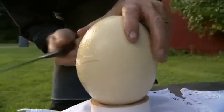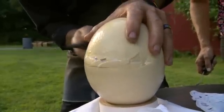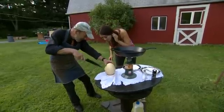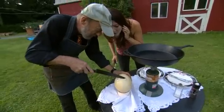Here we go. I got a crack going, Isaiah. Sounds like marble you're hitting there. Well, let me get all the way pretty much around here. I got the shell, but inside there is this incredibly thick membrane that we've got to cut.